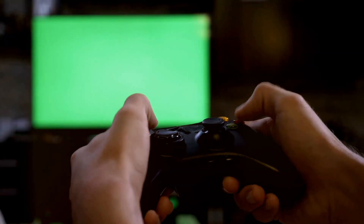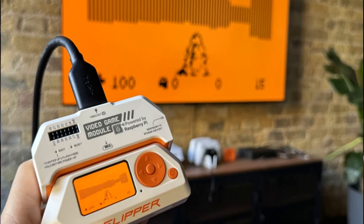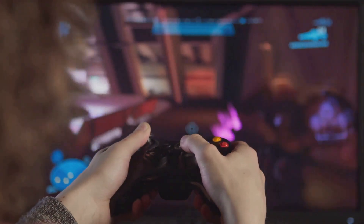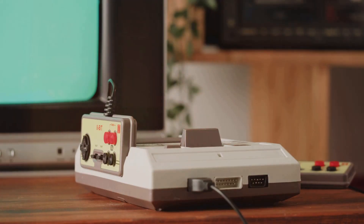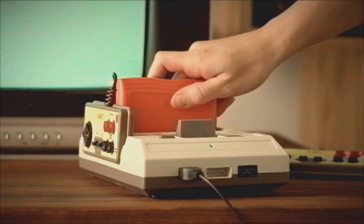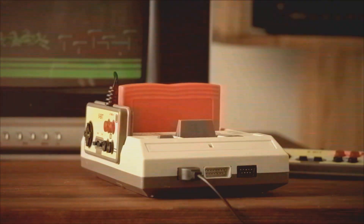One of the most exciting developments is the recent introduction of the Video Game Module, a powerful addition that enhances the Flipper Zero's functionality. This add-on allows for motion-based controls, transforming the device into a dynamic platform for gaming. Powered by a Raspberry Pi microcontroller, this module opens up a whole new realm of possibilities for developers and enthusiasts alike. The Flipper Zero's compatibility with Raspberry Pi further broadens its scope, bridging the gap between retro gaming nostalgia and cutting-edge technology — a tool that's as versatile as it is compact, designed to spark curiosity and encourage exploration.